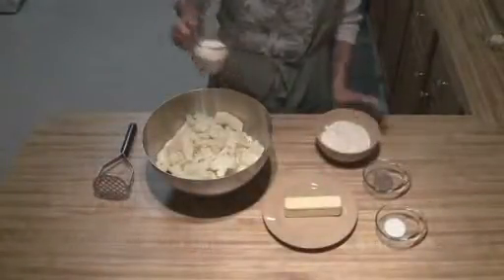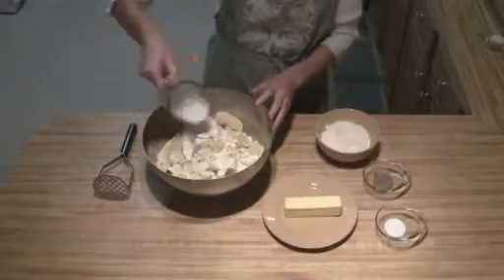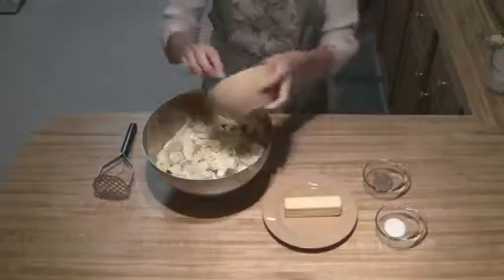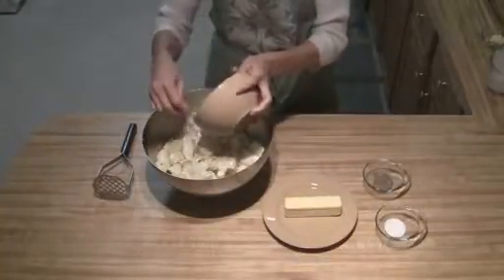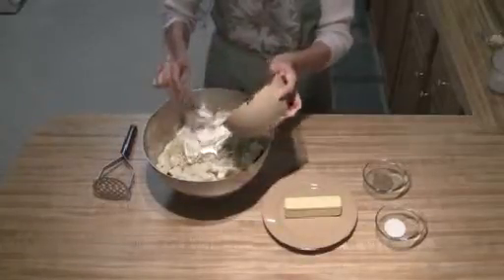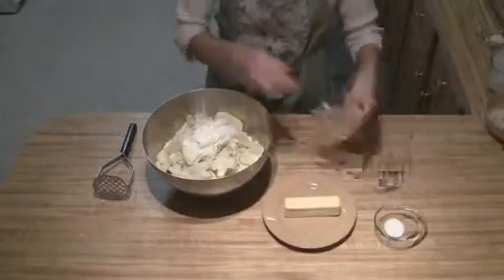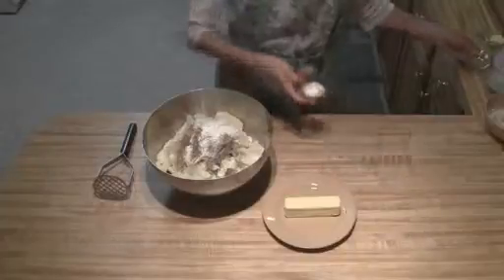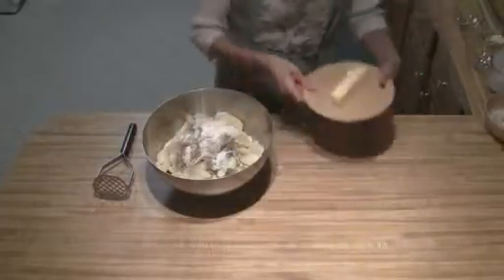All right, the next thing you're going to do is you're going to take your cream and just pour that on top. And you'll add your sour cream in, your salt and your pepper, and your stick of butter.